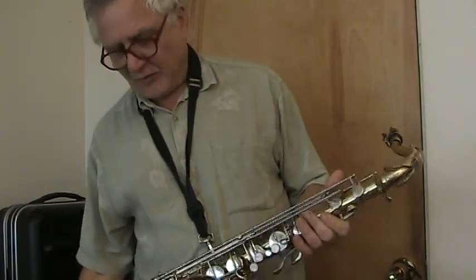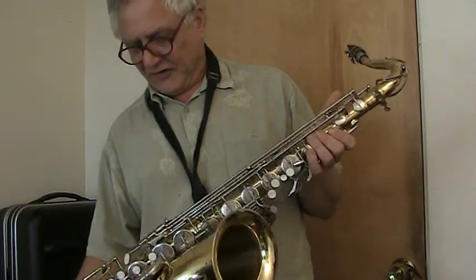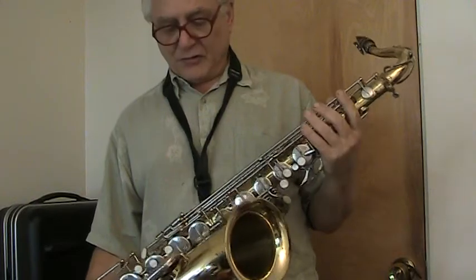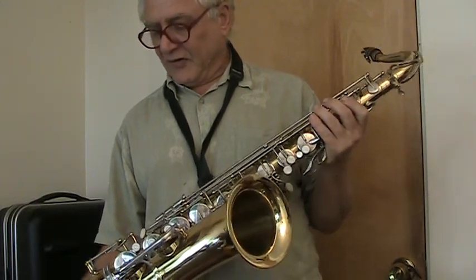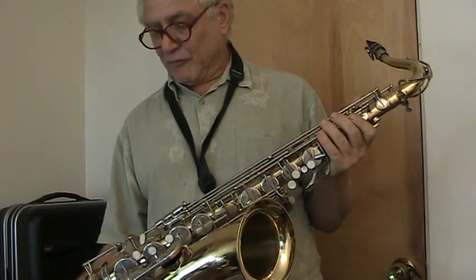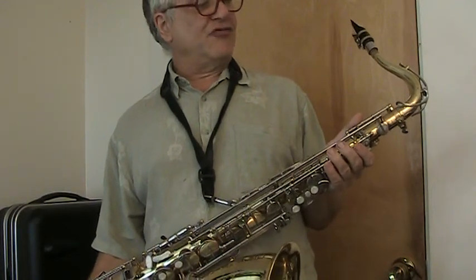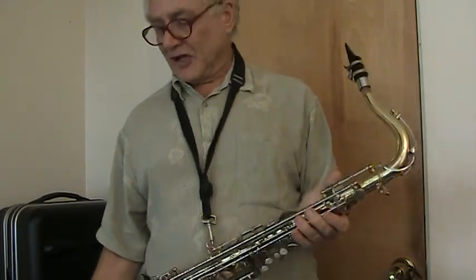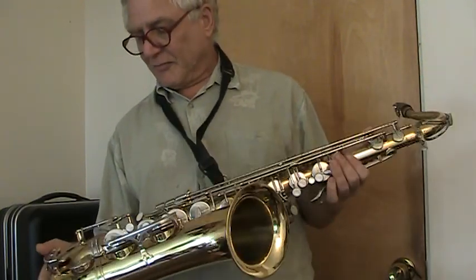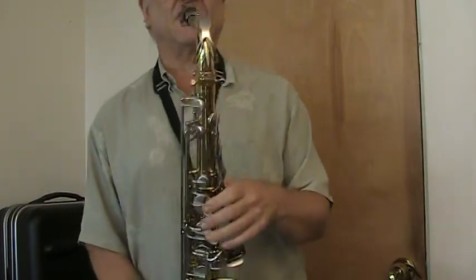Here is the Selmer Aristocrat model TS600 tenor sax I have for sale on eBay with no reserve. Included with it are a Selmer mouthpiece cap and ligature, a strap, some brand new reeds, cork grease, and I'll include a brand new fold-up music stand as well. You should plan on the horn going through a shop and having adjustments made, but it is playing and I'll just give it a demonstration.